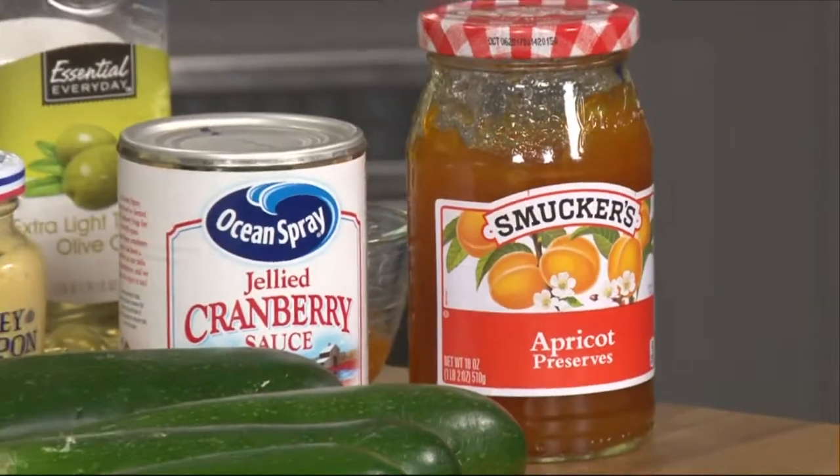We've got a great little show for you today. We've got Yvonne and Josh here. We're going to be making an apricot Dijon glazed turkey breast tenderloin with potatoes and zucchini. Oh my gosh, that sounds so good!